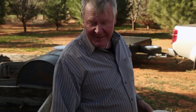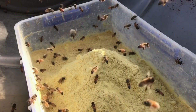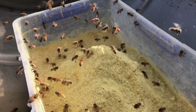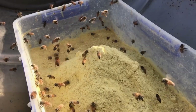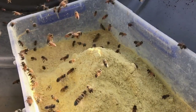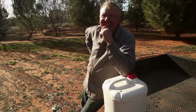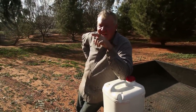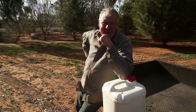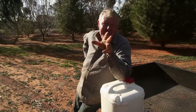They don't know about the camera. They haven't even tried to sting the cameraman — they're that off their face on pollen. Just watching these girls coming and going, I don't know how many extra bees I'm feeding, which is always the problem with open feeding. Unless you're way out by yourself, you're not sure — but for the most part, all the bees around here are mine anyway.